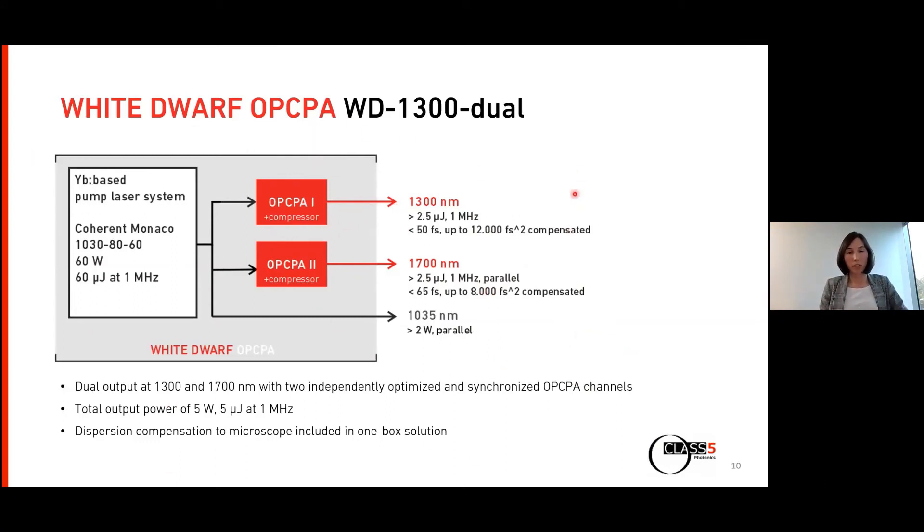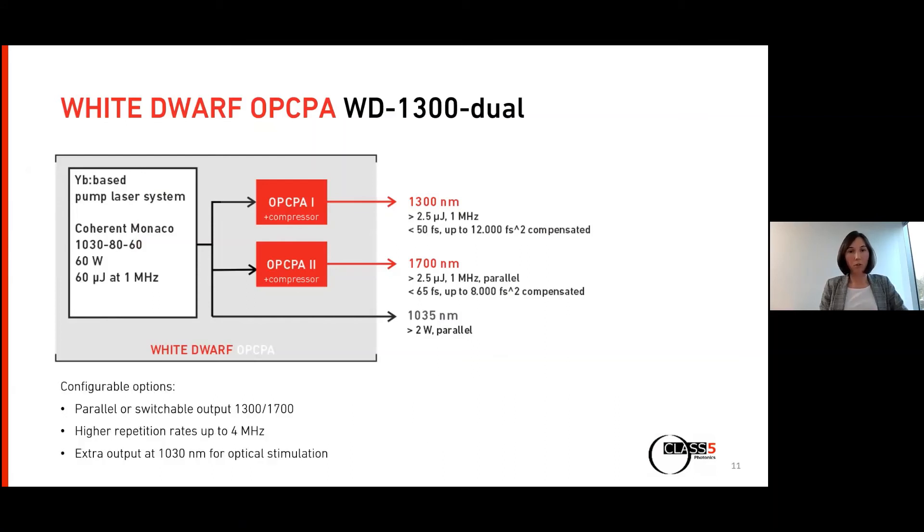The White Dwarf can also be configured differently. For example, the adaptive optics case requires really high pulse energies, so all five watts can be directed into one channel, then switched to the other wavelength for red fluorescence proteins. We also have customers running systems at 2 MHz or 4 MHz if they prefer higher rep rates. Some customers also have an interest in optogenetics — stimulation directly with the Monaco at 1,030 nanometers — so we can provide an extra output for optical stimulation.